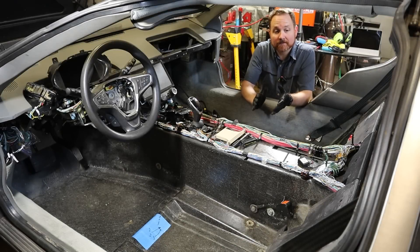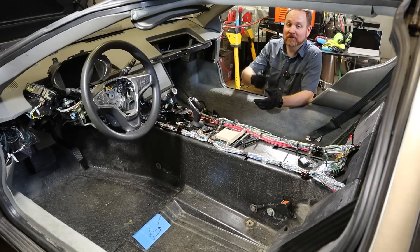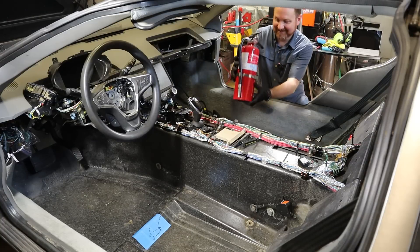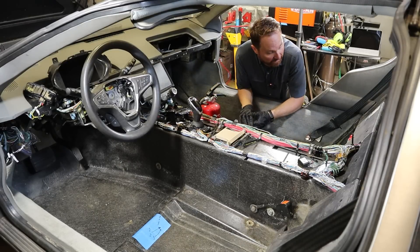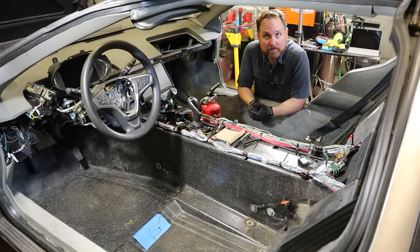Let's go ahead and flip that switch and see what happens. This is literally the very first time I'm going to hit the switch. I've got my fingers crossed that nothing catches on fire. I've got a fire extinguisher here just in case. I don't think I'm going to need that. Everything is hooked up. I've double-checked everything. That doesn't mean I haven't missed anything. So I'm very nervous.